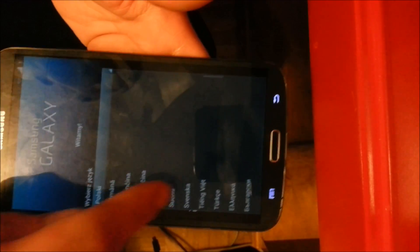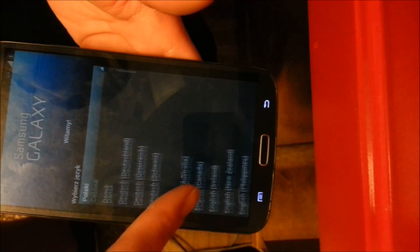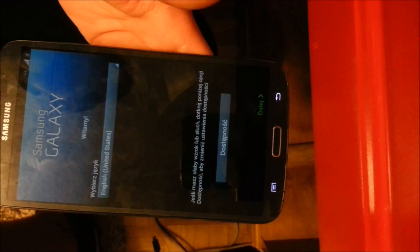For some reason it comes on in some funky language. But if you are that language, then I guess you don't have to change it. But anyways, clearly I'm American, so let's go to the United States.